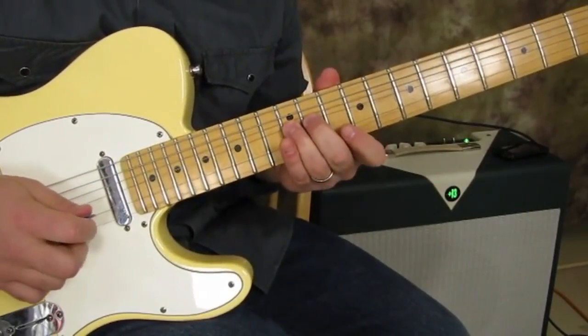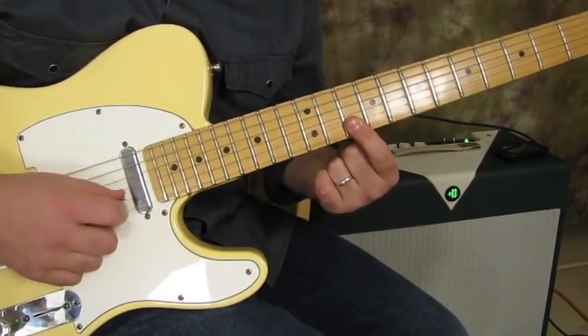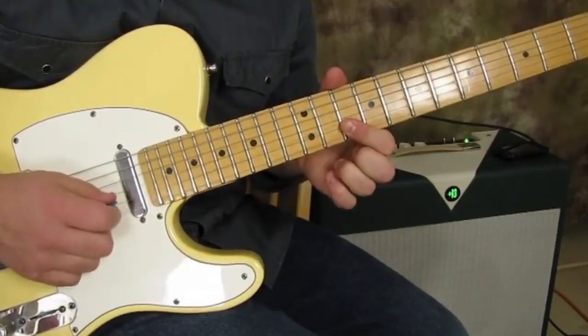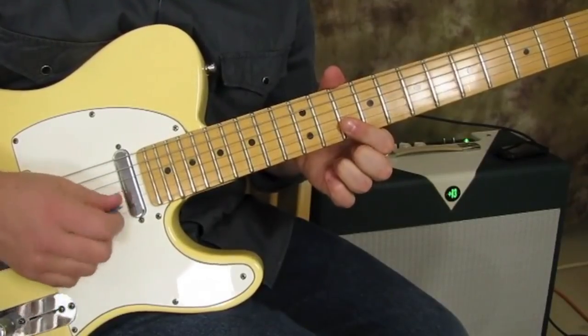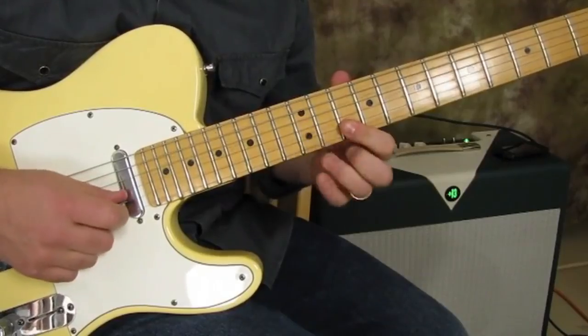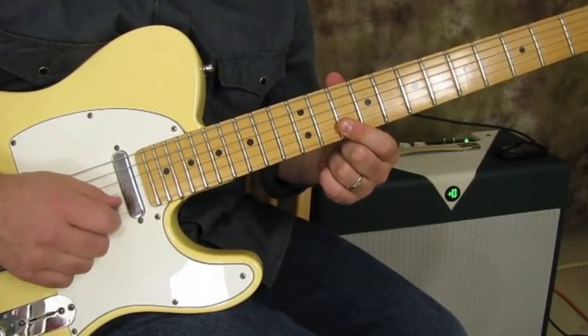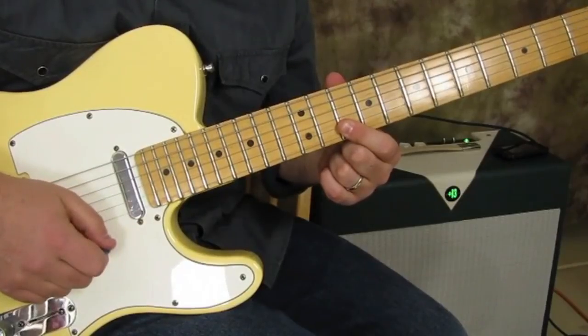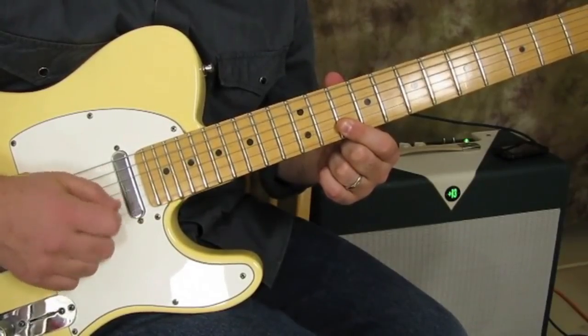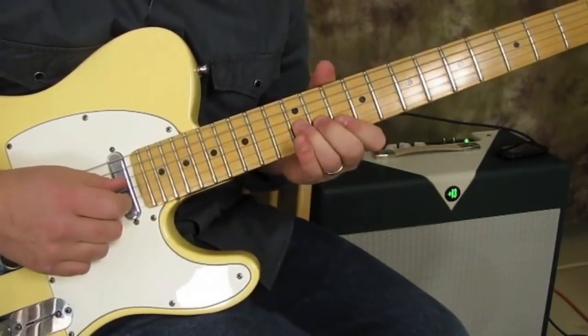Then we're going to flatten our index finger over the 10th fret of the B and the high E. If you look at my right hand, I'm going back and forth on the high E and the B — G bend, B, high E. I'm using alternate picking; if you can do it, go for it that way.